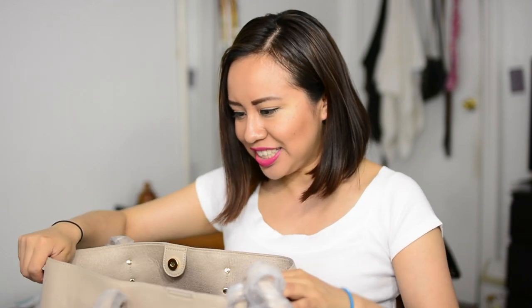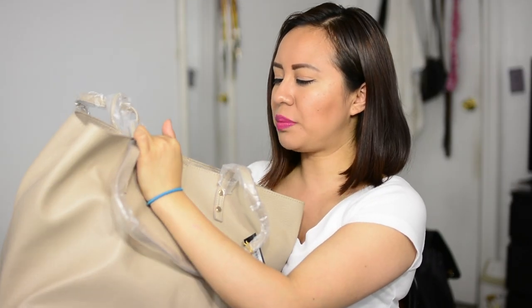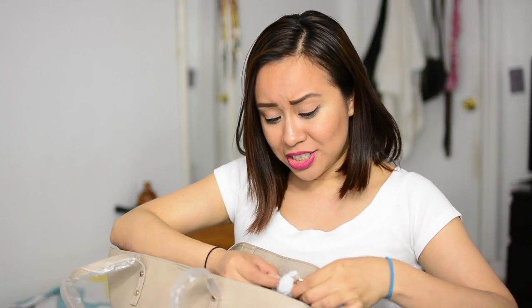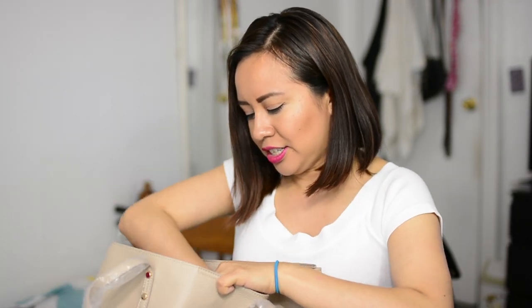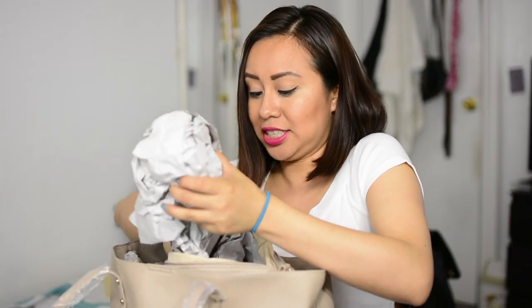Okay so this is one of these big totes. Look how it opens up — it's very spacious. And look what it has on the inside: it has another compartment. It doesn't come out — I thought it did but it stays in there. It has a lot of stuffing paper so that's why it looks so huge.